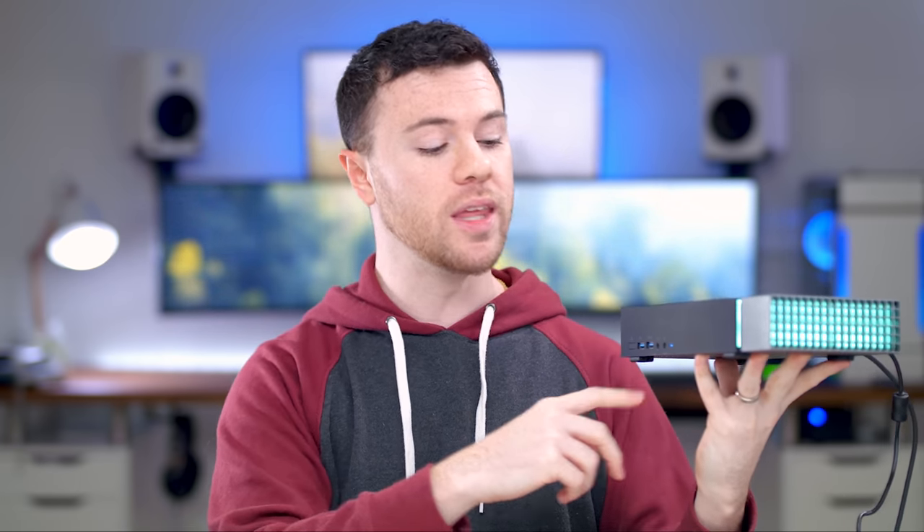Then you plug it in, get it all powered on and you're good to go. As you can see, there's an RGB light strip — we'll talk about that more in a minute. But for now, just going over the I/O so you know what to expect: you have the power button, two USB ports for plugging in peripherals like a mouse and keyboard, a headset port for the 3.5mm headphone jack, and a mic jack.